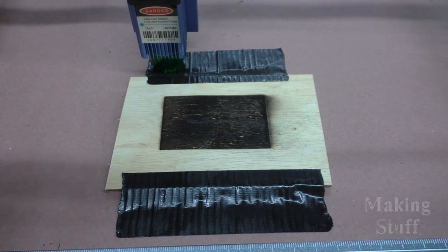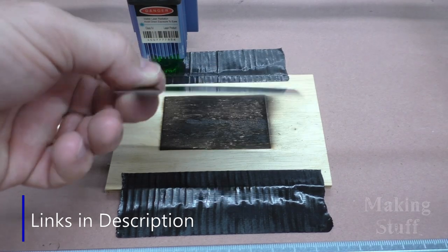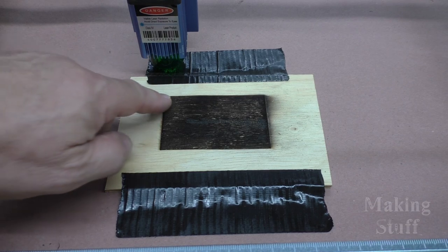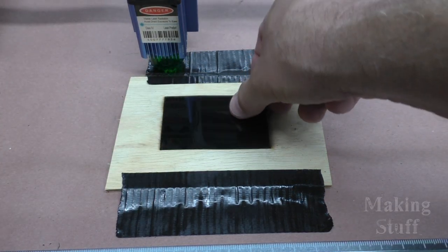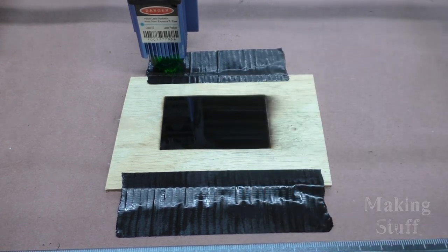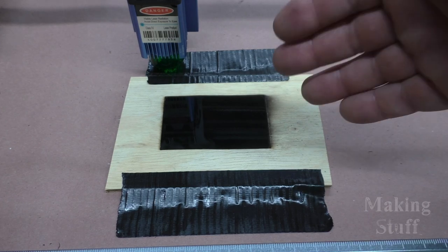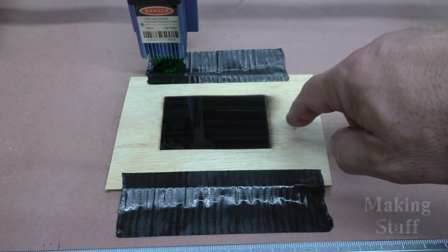Next, I wanted to try some anodized aluminum, so I got these little business card blanks off of Amazon. I also made a little jig to hold the blanks, and I used the laser to engrave a pocket so the business card blanks just sit in there right where they're supposed to. I should be able to print a whole bunch of business cards and just repeat the process over and over again using this jig.